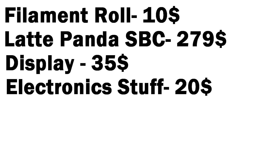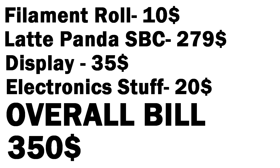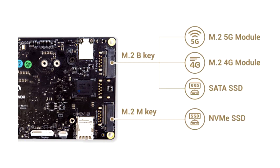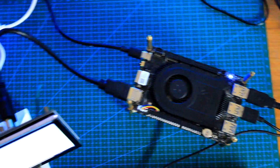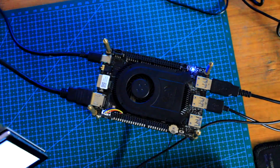LattePanda 3 Delta costs around $279 and the display costs under $35. The DC fan, speaker, and other electronic parts like wire and HDMI cable cost around $20 in total. So the overall bill would be around $350, which is acceptable for a PC this capable. We can even add a graphics card to this SBC, which is a really big deal, and I truly think this small SBC is the perfect mini motherboard for making small DIY computers.